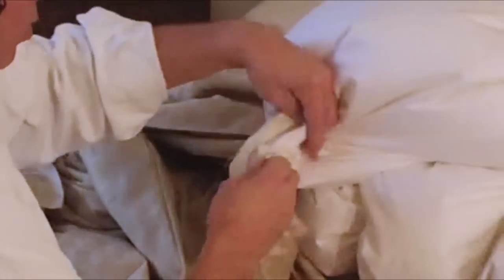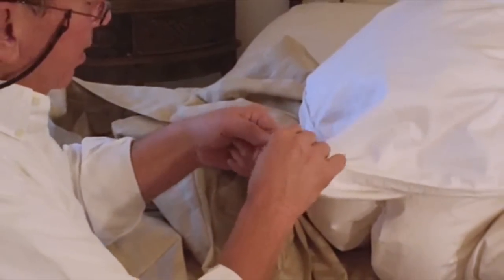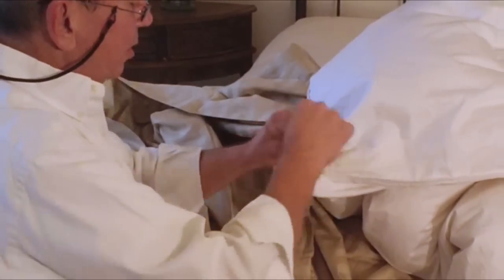Now simply what we're going to do is put the long end through the loop and tie it in a bow just like a shoelace.